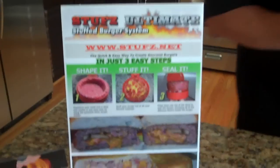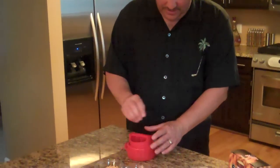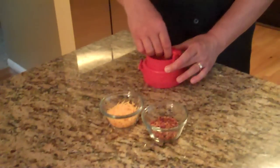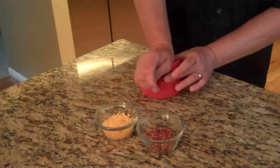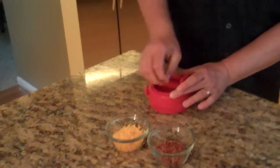Right now, we're getting ready to create some perfect Stuffs for you. This is how simple it is. Let me show you. Put a ball of meat in there, put it in the bottom, shut it, turn it, press down a few times. You can feel the suction.